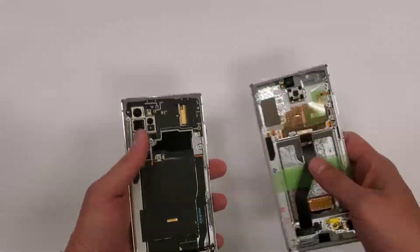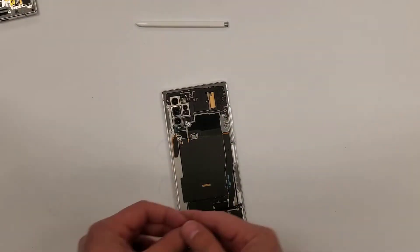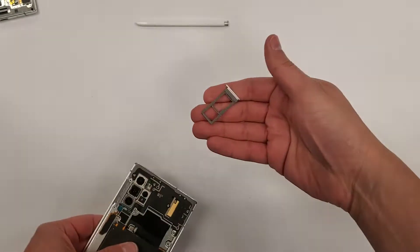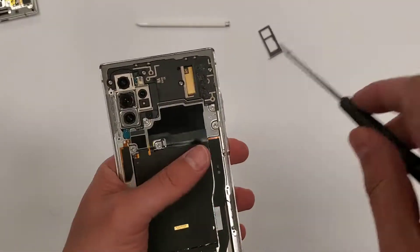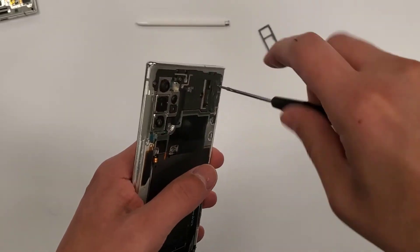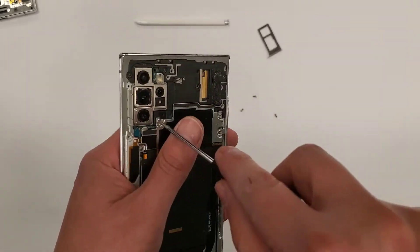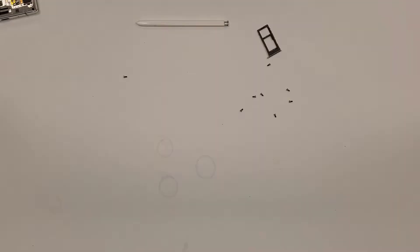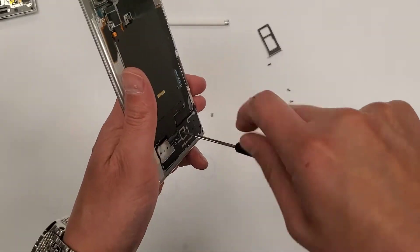We're going to take everything out of the phone on the left side and put it all into the new shell. First I'm taking out the SIM tray — you have to remove it or the motherboard can't come out. Then we're taking out a whole bunch of screws, probably about 15 of them. If you see a screw, take it out — they're all the same size, so it doesn't matter if you mix them up.